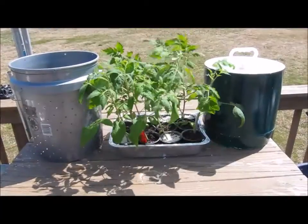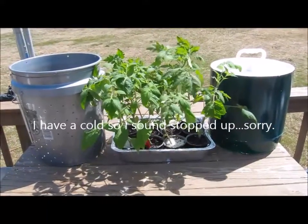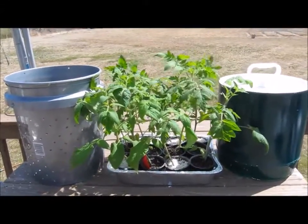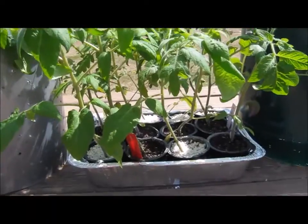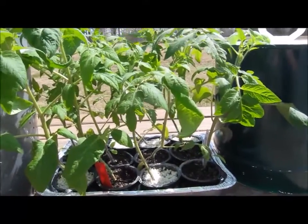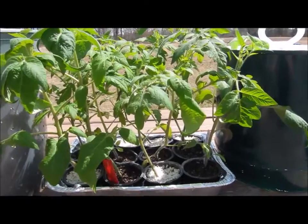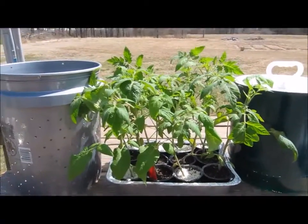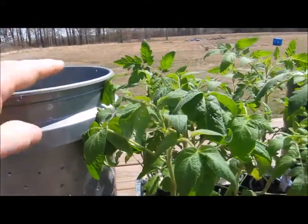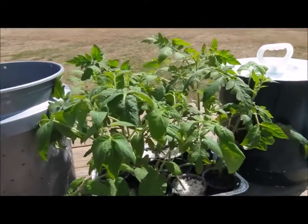An update on self-watering containers versus metal containers. You can see the trial plants I planted before — we've got eight Big Beef and four Brandy Boy hybrids. If you compare to the last video, they're pretty tall, taller than the five-gallon bucket.